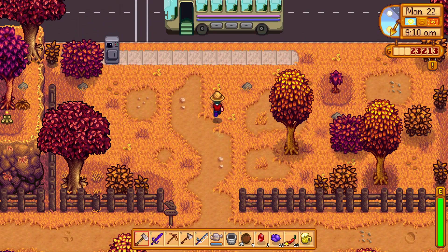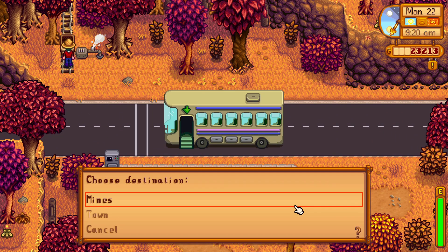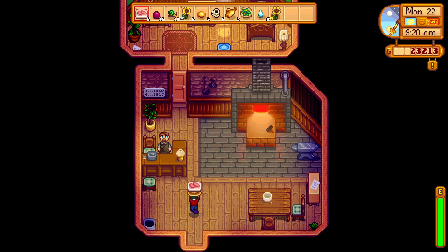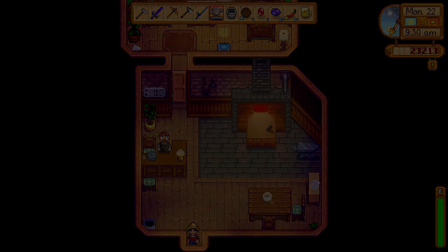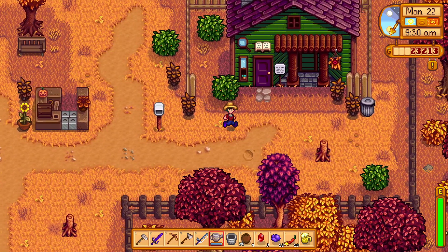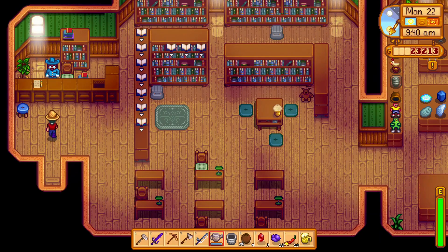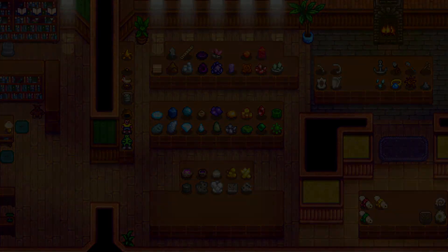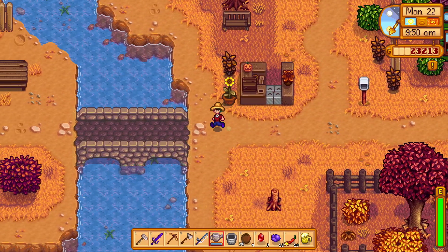Pam's not here yet but we can look for forage — nope. We'll go say hi to Clint first. Hello Clint, have a topaz — glad that's what you're looking for because that's what I brought. We'll run down to the museum, check the garbage can, get nothing, talk to Gunther, and drop off this lovely anchor that we found. We're about halfway done with the museum, somewhere around there, maybe a little more than halfway.